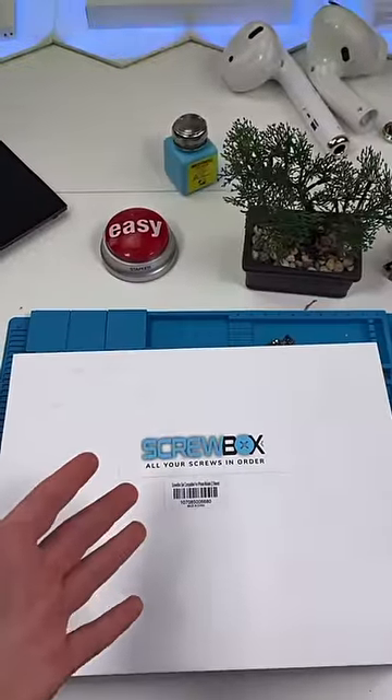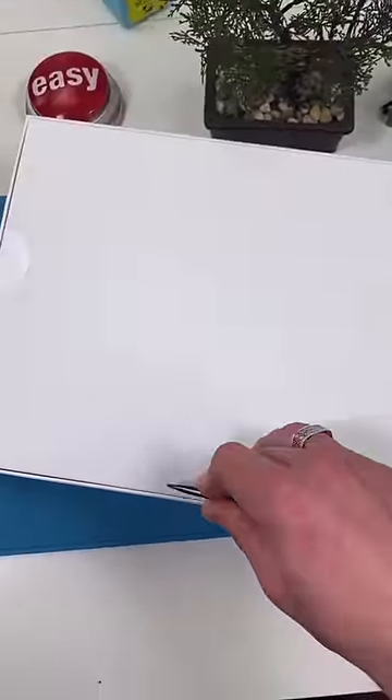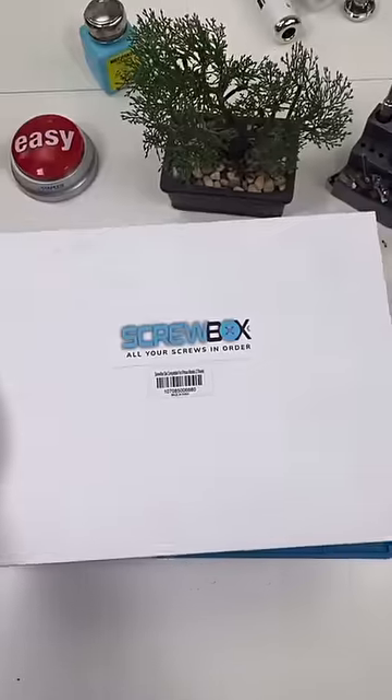This is a $2 box of screws — let's see if I got screwed. As a tech, you will definitely lose screws at some point. If a device is missing screws after you fix it, you didn't do a good job.